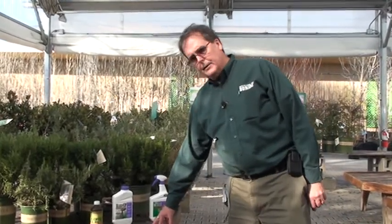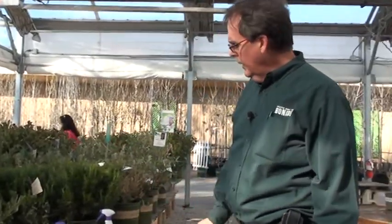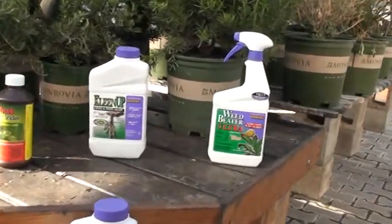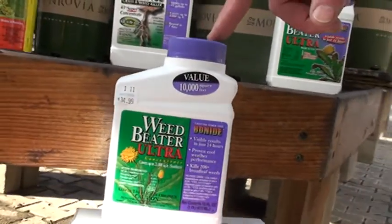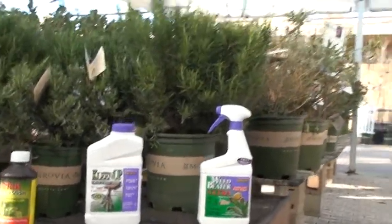Weed Beater Ultra, in both concentrate and RTU forms, is designed to kill weeds in a lawn without harming the lawn. The RTU form actually has a blue colorant so you can tell where the product has been used — that is unique to weed killers here at Waters Garden Centers. The Bonide Weed Beater Ultra concentrate has enough coverage for 10,000 square feet in that little bitty pint of product, at three-quarters of an ounce per gallon.